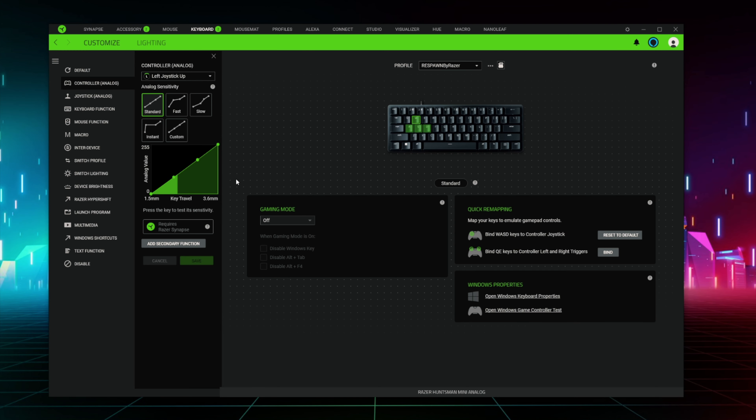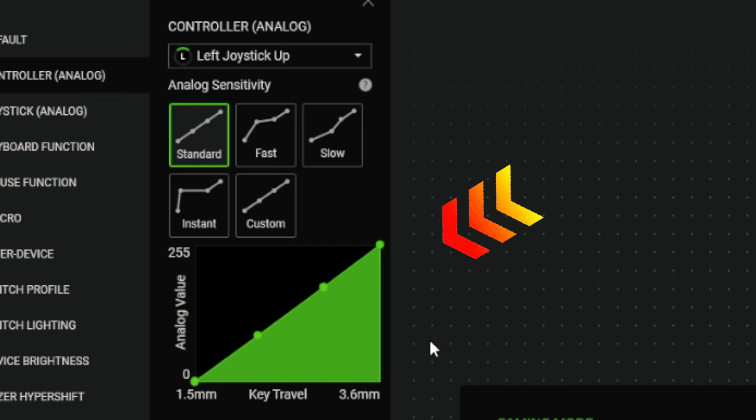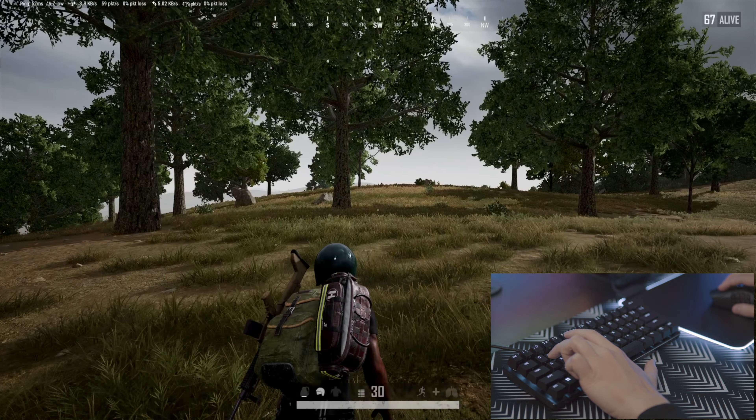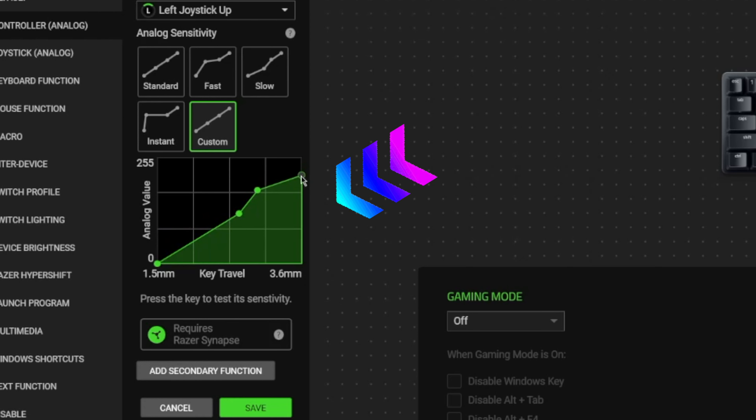For example, when you press down W, the lighter you press, you could be walking. But if you press it down even harder, you could be running. So you want to learn how to set these up? You're gonna need three things: a PC, a Razer Huntsman Mini Analog, and Synapse 3. Let me show you.